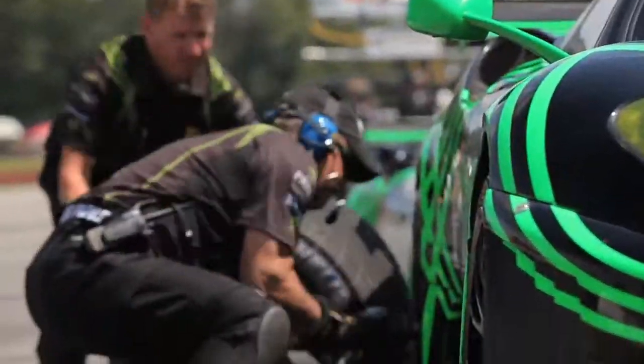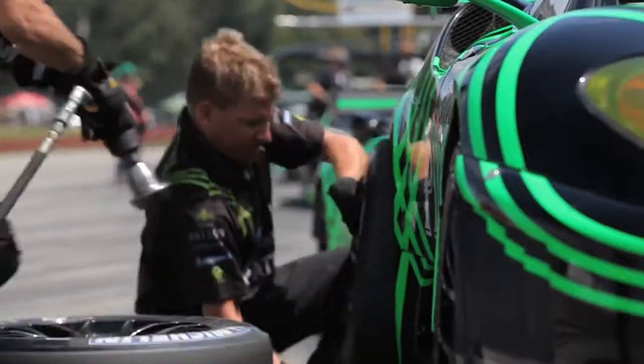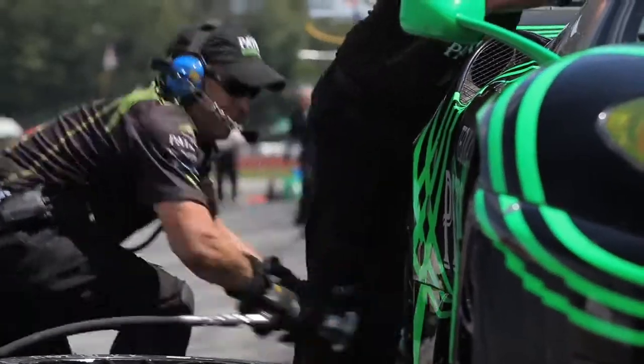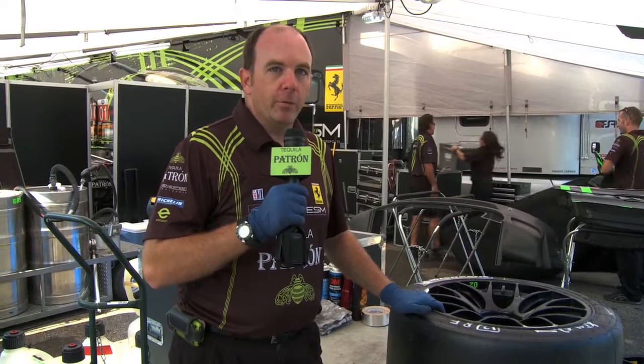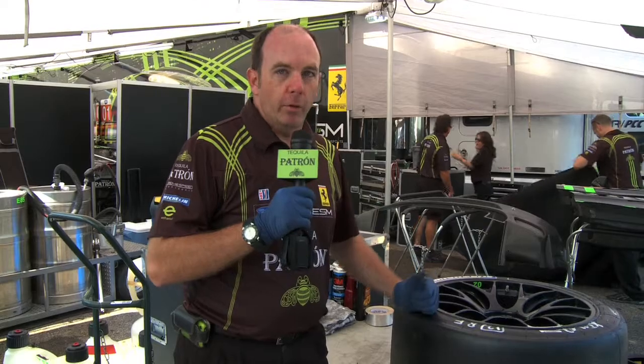Our Michelin tires are not just something we put on the car to set it on the racetrack. Our Michelin tires are part of the technology, just like the motors, just like the shocks, just like the suspension. This part of the technology right here makes the car faster. We can utilize this technology to win races.